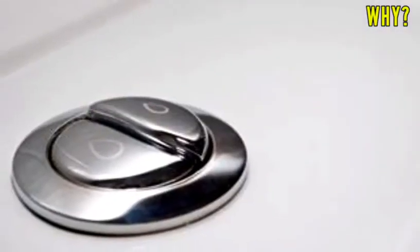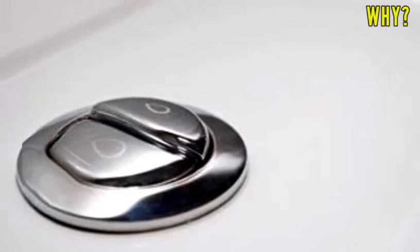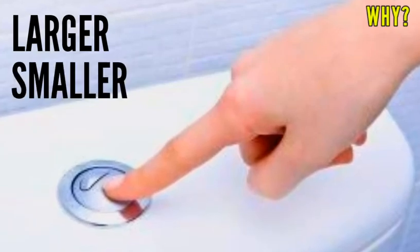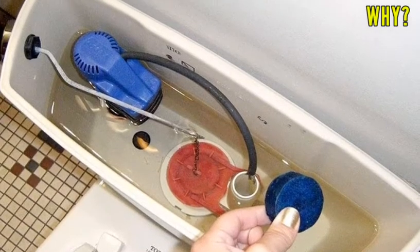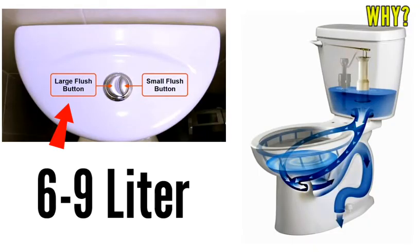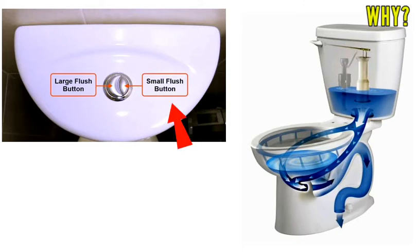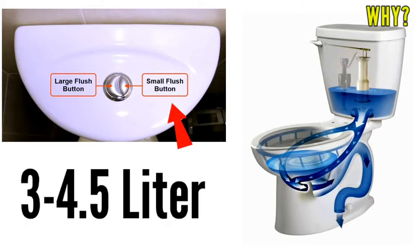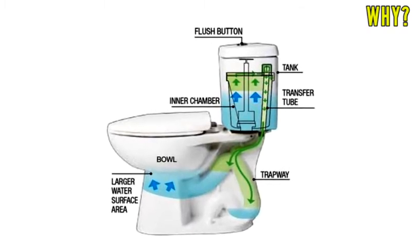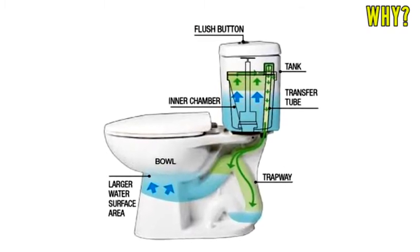Modern double flush toilets come with two different types of levers or buttons. One is larger, while the other is smaller, and each button is connected to its own exit valve. The larger lever flushes out around 6–9 liters of water, whereas the smaller lever flushes out around 3–4.5 liters of water. Clearly, the larger one is to flush solid waste and the smaller one is to flush liquid waste.